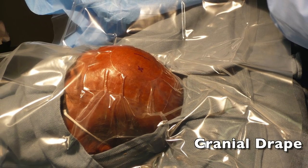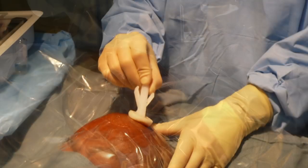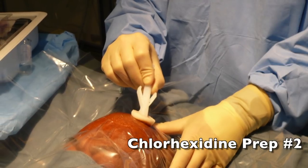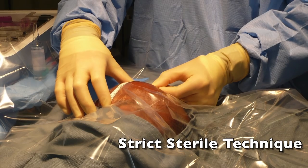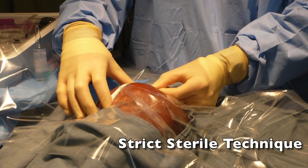A transparent cranial drape is then applied. A second chlorhexidine prep is then performed. Throughout the procedure, the surgeon uses strict sterile technique.